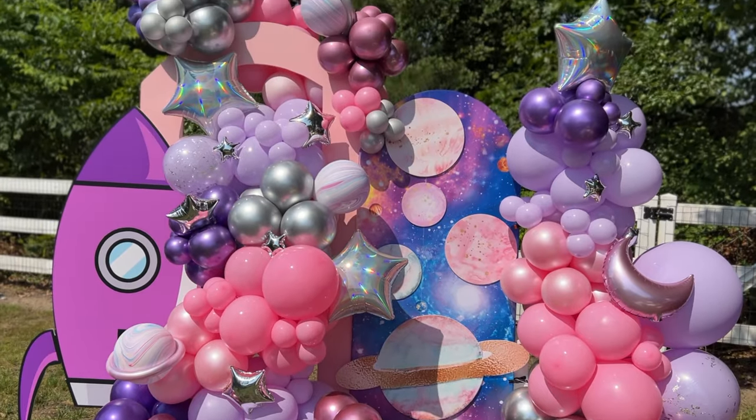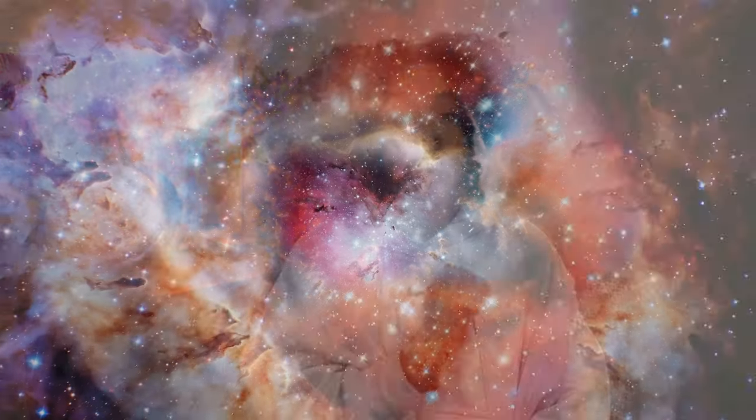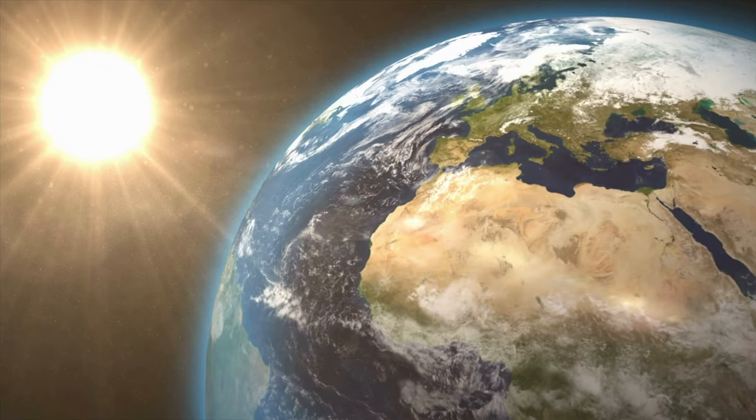Hey, what is up! It's been a minute since I've been on camera to talk about an install, but today where I live it's cold and rainy, and I felt like this is the perfect time to go through this most recent setup. As you can see from the thumbnail, it is a space theme balloon garland install. I've been wanting to do a space theme setup for so long — since I started, I've never been requested to do one. None of my clients have been interested, but when a local event planner reached out and told me she had a first trip around the sun party, I was like yes, of course!